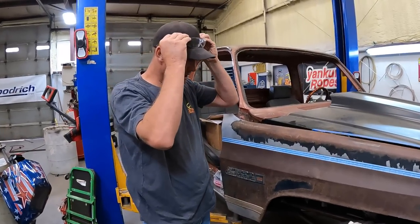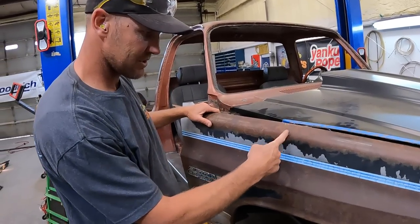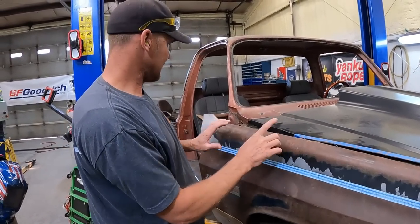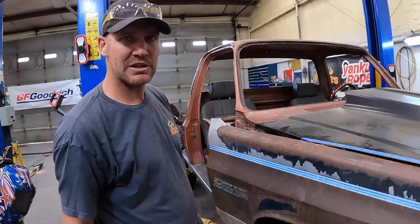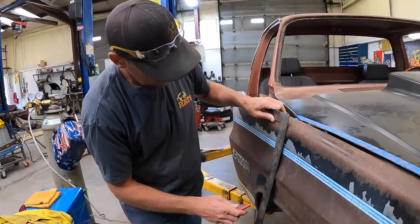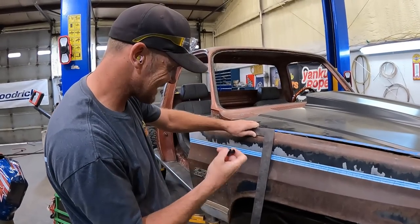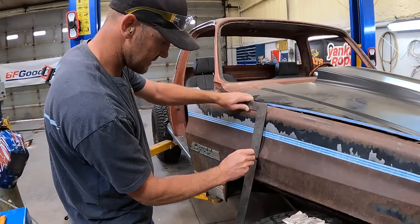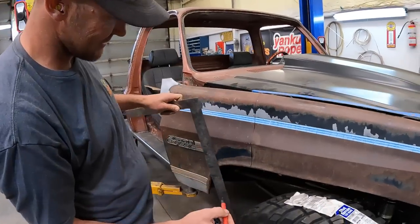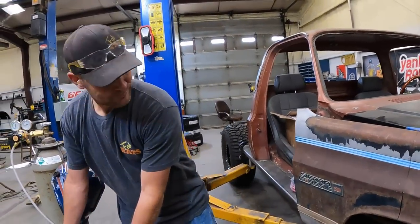I've never done this before, but I think we want to cut this square right down this line - something like that. Then we'll bolt this fender on and that should tell us how much we need to put in here. I don't know how to get this perfectly square, but we're gonna use our best educated guess. It's not straight at all, but I think it's good enough for what we're about to do.